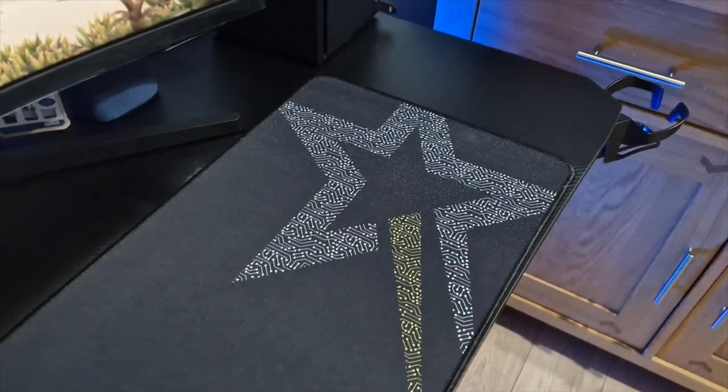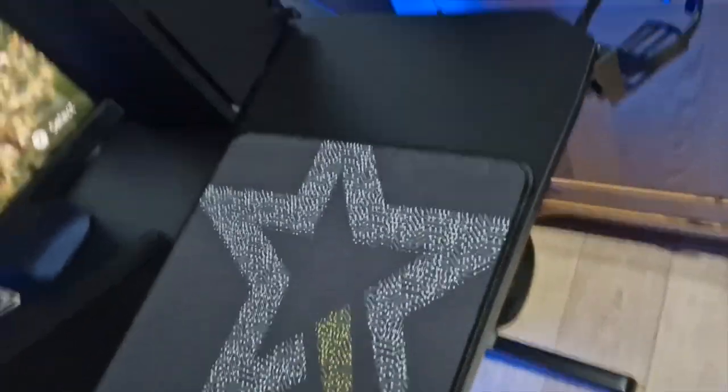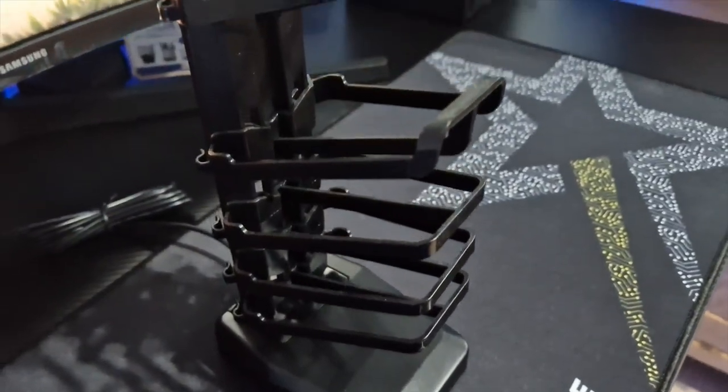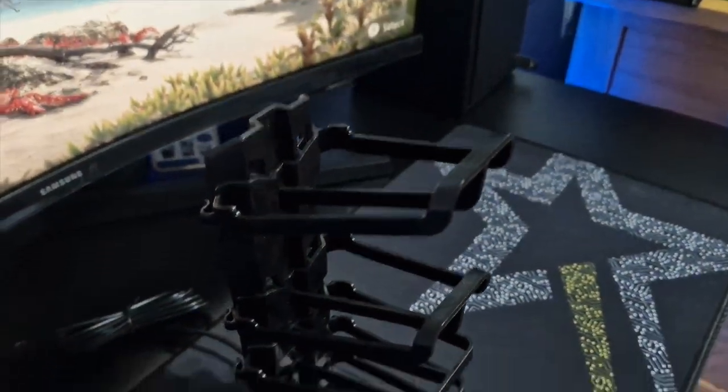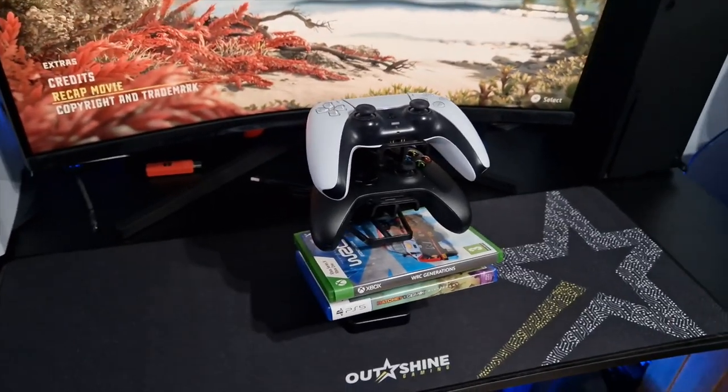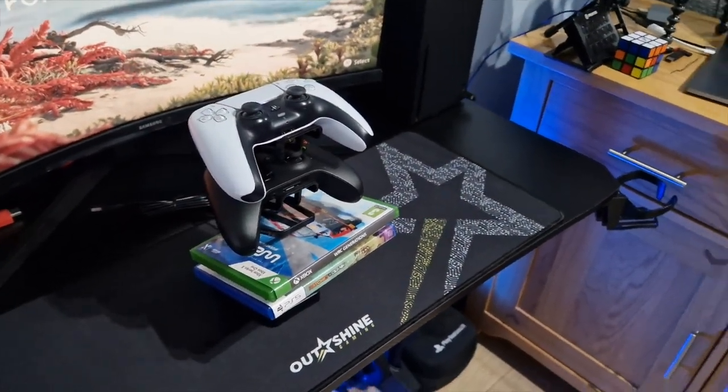The mouse mat is anti-snag, it is stunning, it is beautiful. With the desk there is also an added gaming controller and game holder with built-in USB charging capabilities — really easy to put together, and if you've got the space for it, it doesn't look half bad. Now the only issue I currently have with this desk is the cables at the back.